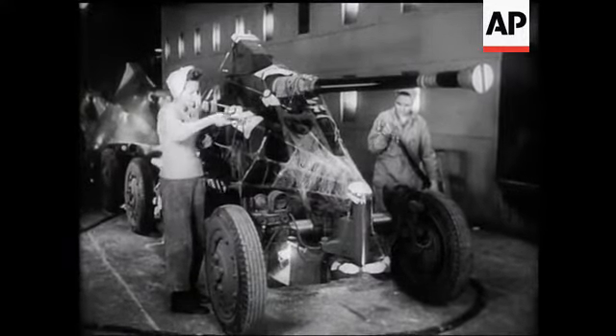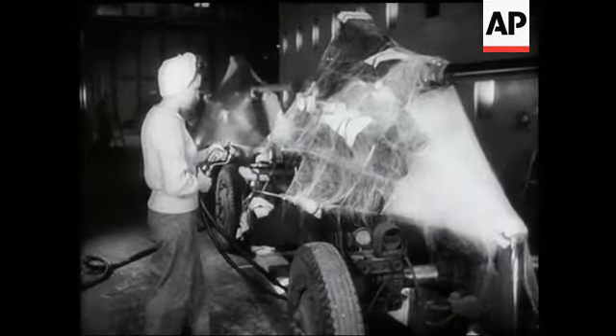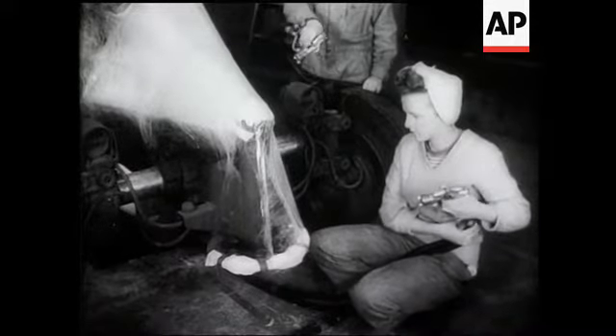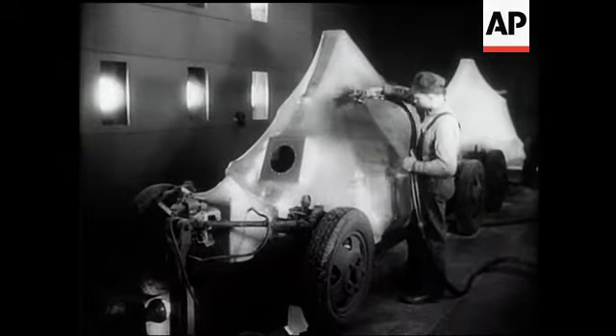If not exactly kept in cotton wool, it's the next best thing, for they're being sprayed with plastic. Starting like a spider's web, the covering gradually spreads all over the weapon. Waterproof and weatherproof, it's a splendid protection, and the guns can be stored in the open.